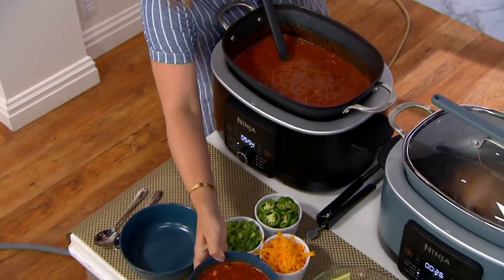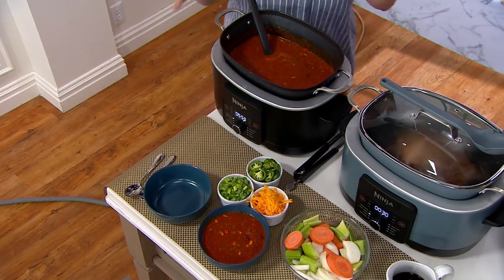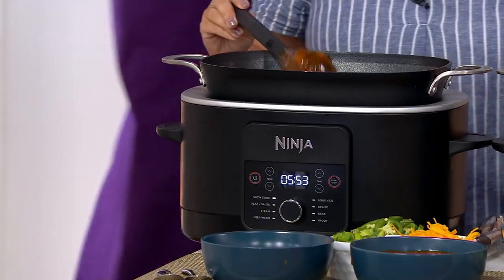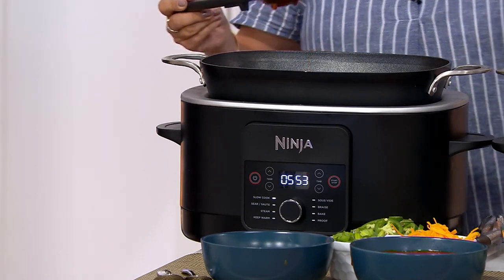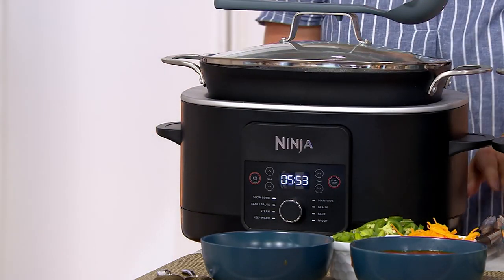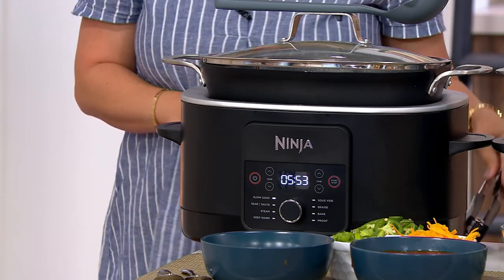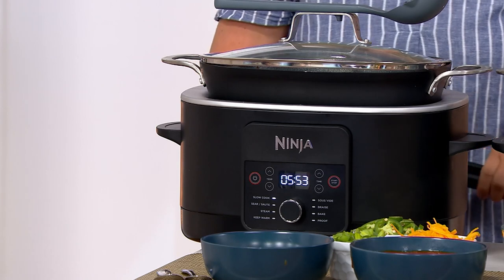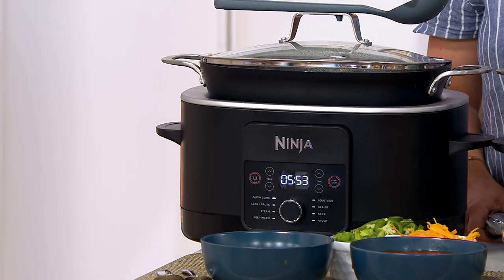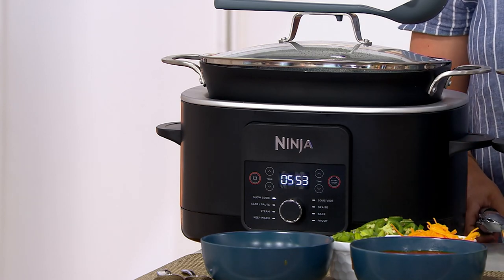This is a non-stick pot that does pop right out and you can bring it to your countertop. This is going to replace 14 tools in the kitchen: slow cooker, steam oven, steamer, sauce pan, non-stick pot, sauté pan, cast-iron skillet, saucier, stockpot, Dutch oven, roasting pan, breadmaker, food warmer, and there is even an integrated spoon.